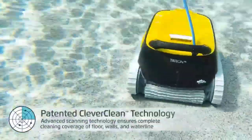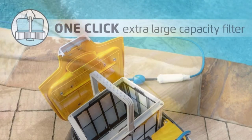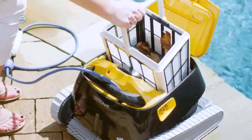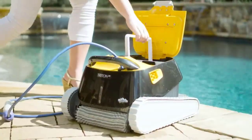Some difficulties: May not be suitable for pools larger than 50 feet in length. Some customers have reported issues with the cable tangling or twisting during use. The price point may be higher than other pool cleaners on the market. Some customers have reported difficulty with the programming and scheduling features. May not be suitable for pools with a lot of curves or intricate features that require manual cleaning.